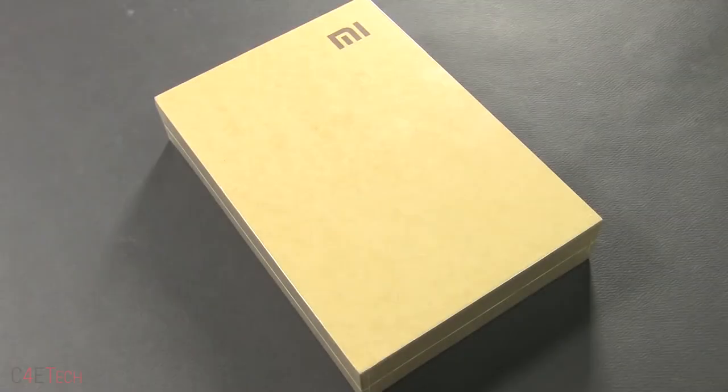Hey guys, Ash here from C4E Tech, and today we've managed to get our hands on the Xiaomi Mi Pad. Let's go ahead and unbox this and take a quick little look inside.